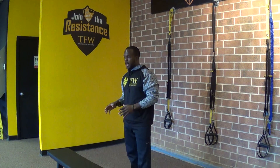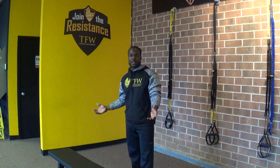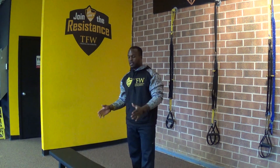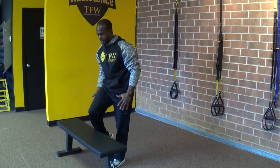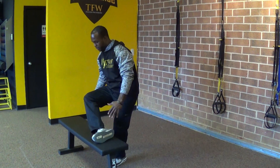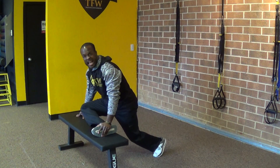So an easy way to decrease low back pain and increase your hip mobility is this simple glute stretch. What you want to do is find a box, a chair, or something. Here it's easy because we have a bench, so if you're at a local gym you can find a bench just like this. You're going to take one of your legs and bring it up onto that bench and try to make sure that you keep it at about a 90 degree angle.